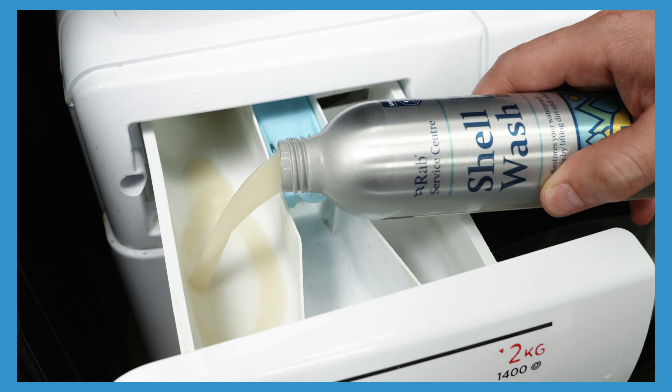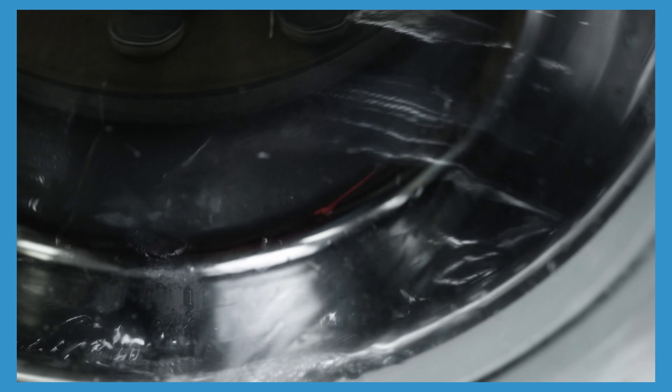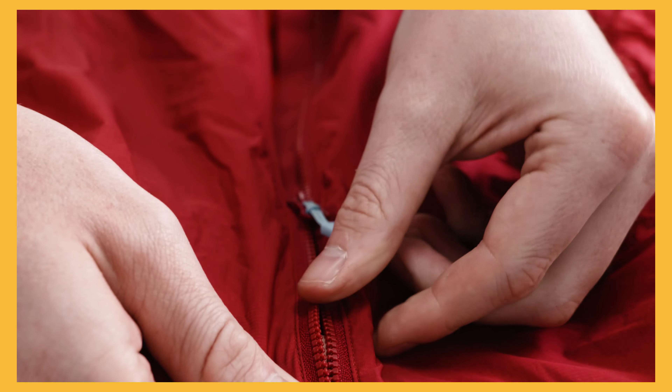Regular garment cleaning will prolong the life of your zip. It prevents dirt building up in the zip teeth, leading to premature wear.